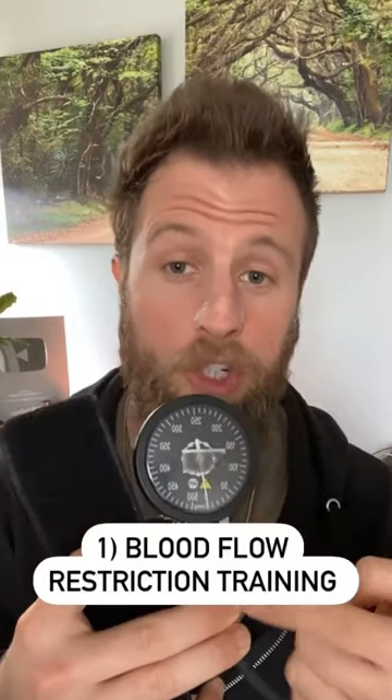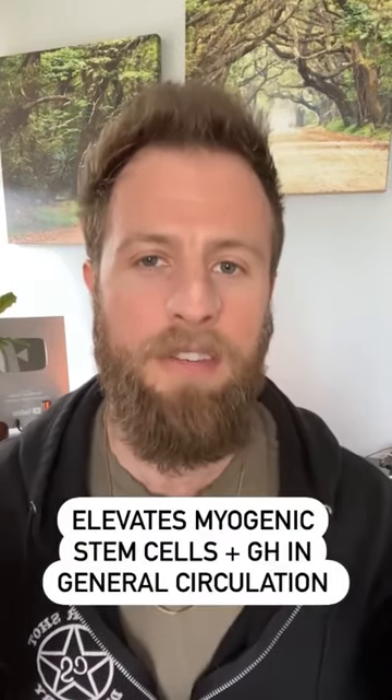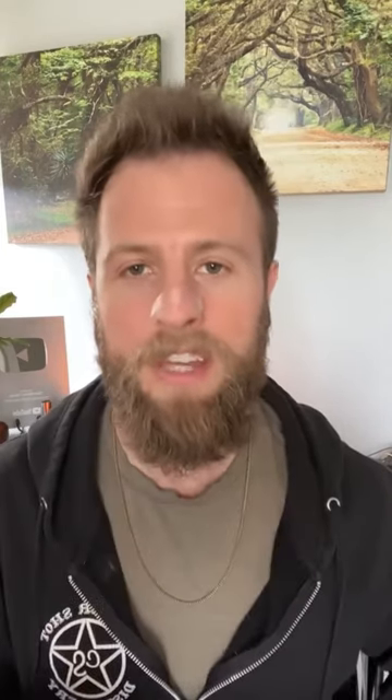The first thing that I'll start to do is train a lot more using a blood flow restriction cuff set like this. I'm going to make a lot more videos on this in the future, but basically you either put these cuffs on your arms or your legs and you train with them on — it boosts up levels of myogenic stem cells and growth hormone in your general circulation.